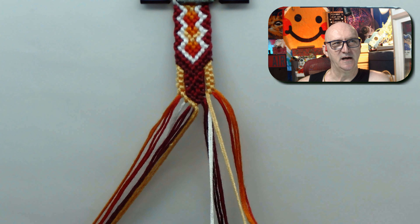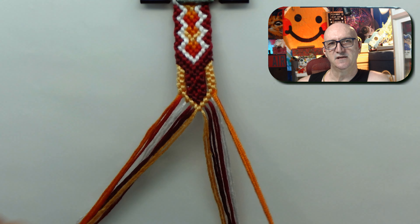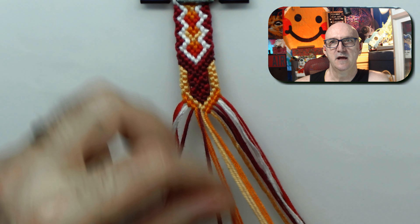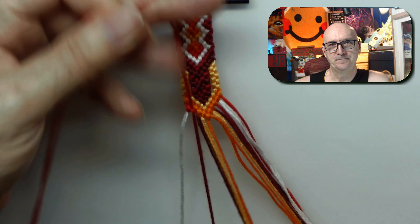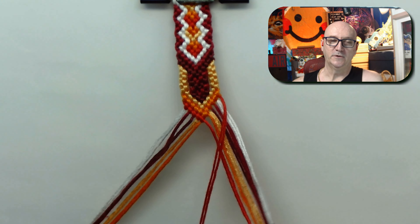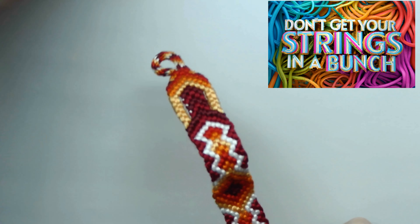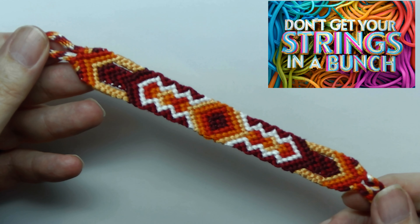A little pause there to count and make sure I had the right numbers. Then just a few more chevrons and it's done. Thank you guys for hanging out with me — I really do appreciate it. Thank you again to everybody who helps support the channel, even if it's just by putting a like on the video. And yeah, here comes the big reveal — I've been holding it up so you kind of know what it looks like. Thanks guys, and as always, don't get your strings in a bunch.